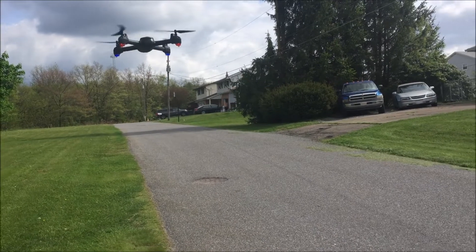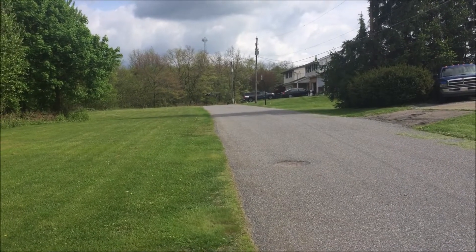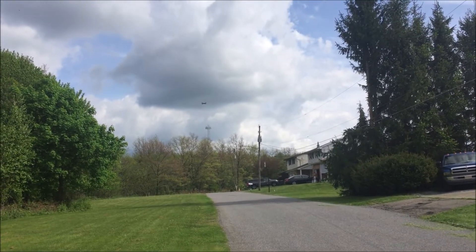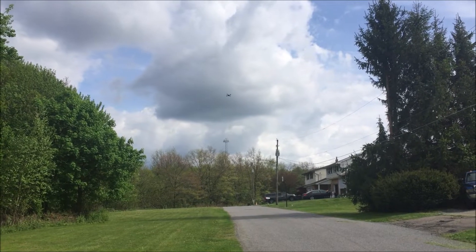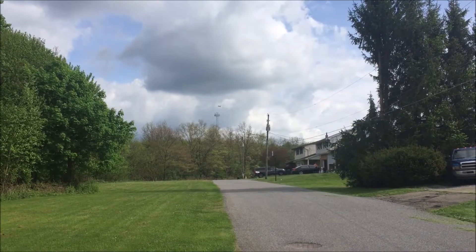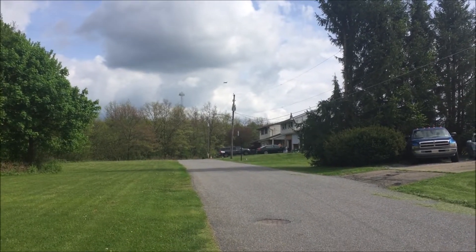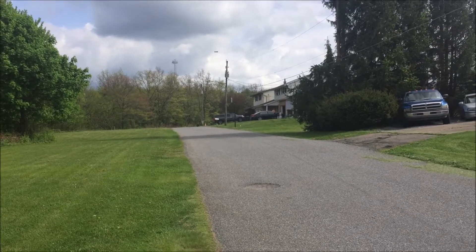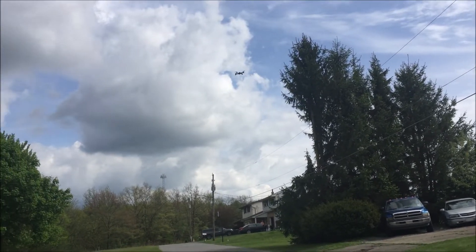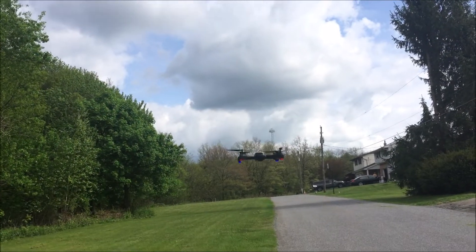We haven't really range-tested this at all — I'm flying with one hand here. We'll try to take it down field a little bit. Going up a little bit and forward — that actually might be the remote's range, unless I just hit a geofence. I think we hit a geofence. I'm going to try to fly this back to me, still using one hand while recording with the other.